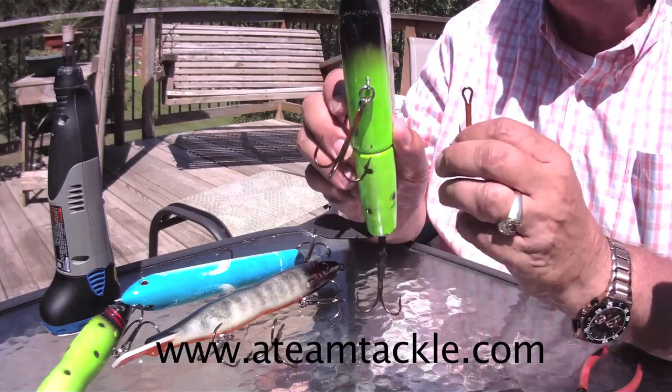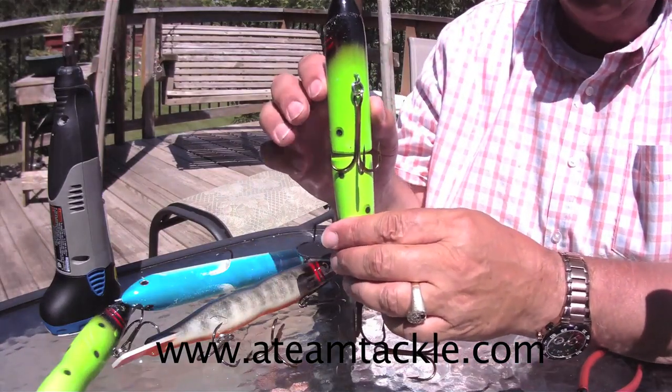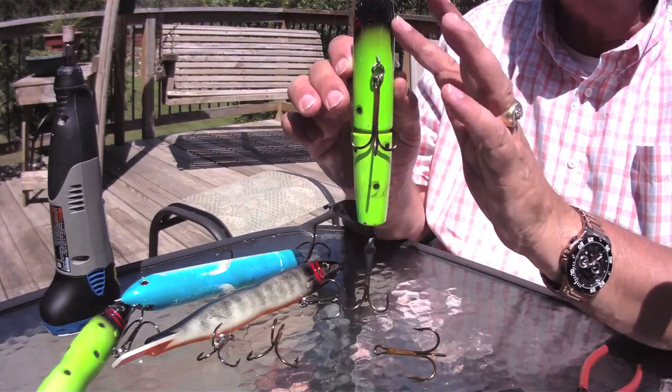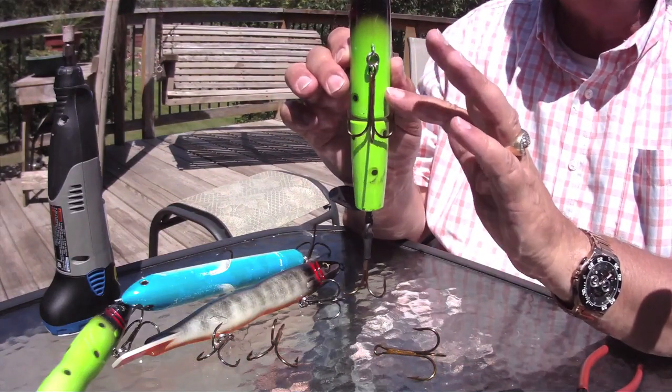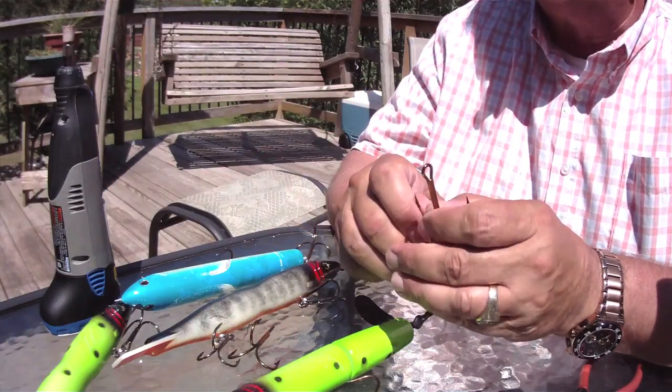Another reason we don't use five-aughts on these lures — if you look at the size of the body on them, the size of the body exceeds the width of a five-aught. If you look at the way the Seven Knotts hangs on there, you've got points on both sides of the body. If that fish's mouth makes contact and slides down, it's going to hit the point on the hook. That's one of the reasons we use these big hooks, in addition to the overall bite radius and the ability to hang on to big fish.